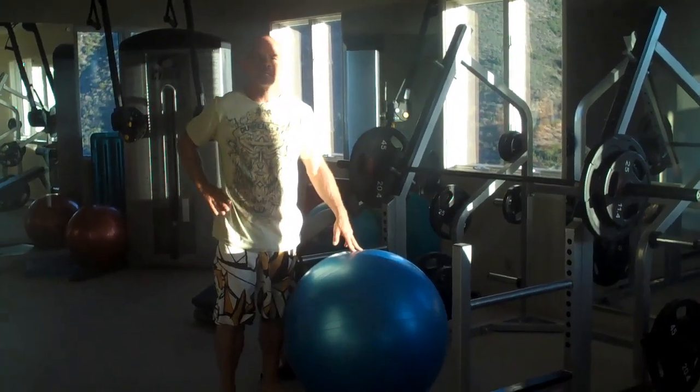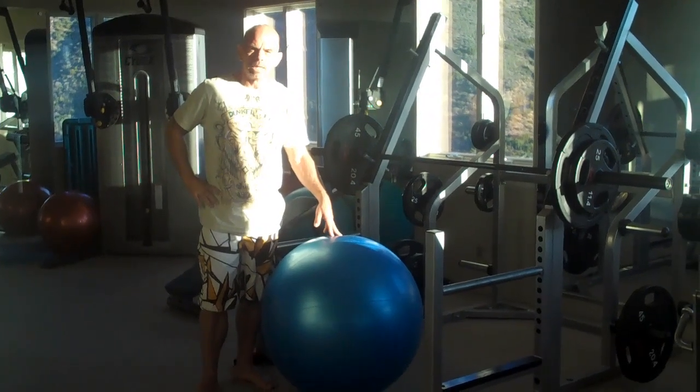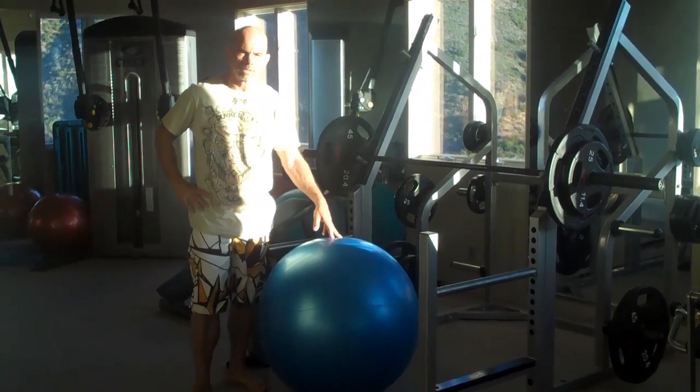Hey everybody, this is Tom Jones Extreme. Let me show you an exercise that I do that helps me surf big waves and be able to stay on the wave while it's going so fast and so strong into the position that I have to hold.